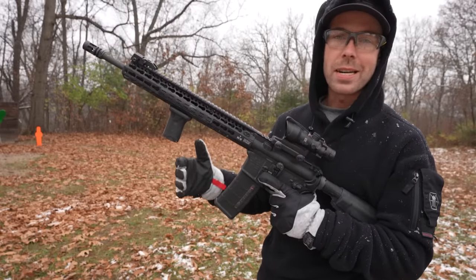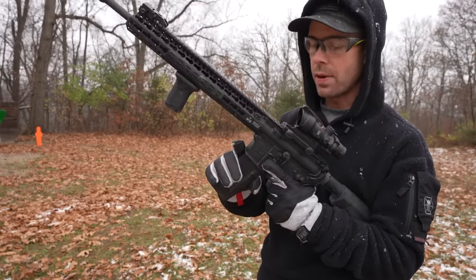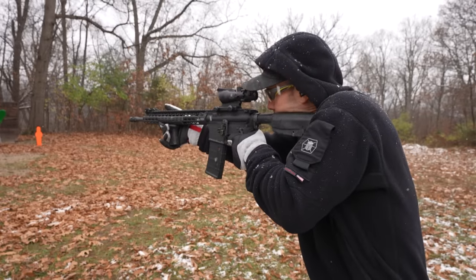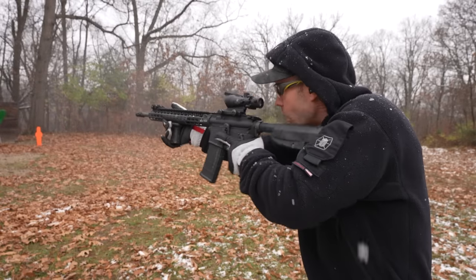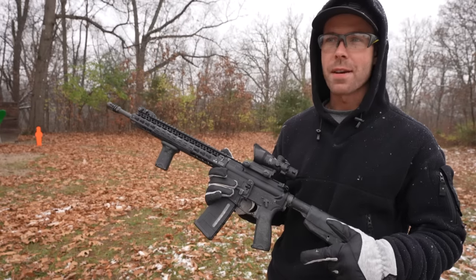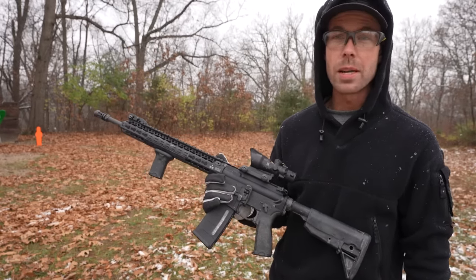It has been a while since I've shot green tips, so we are going to shoot a few rounds — not at steel targets, because it will definitely damage those — but just at the backstop here. I shoot .223 so often that when I go back to 5.56, it always surprises me how much louder it is. There's actually a pretty noticeable difference.